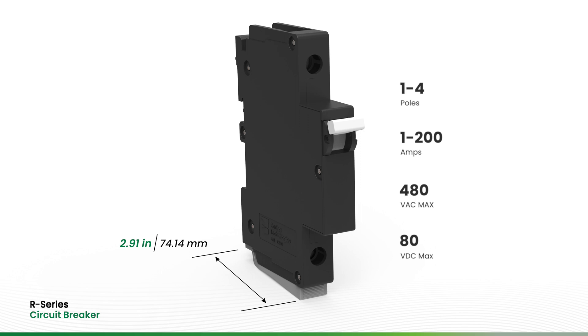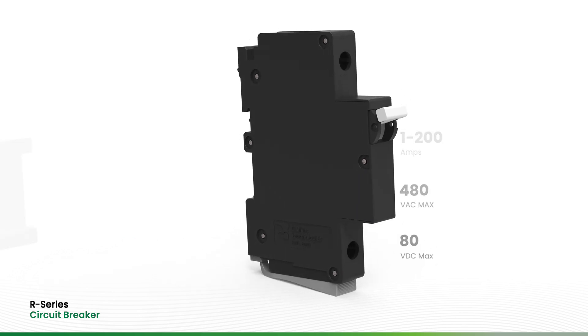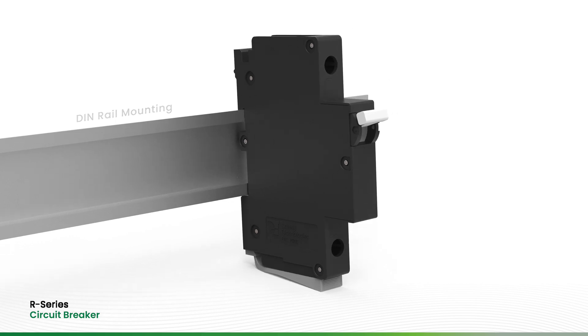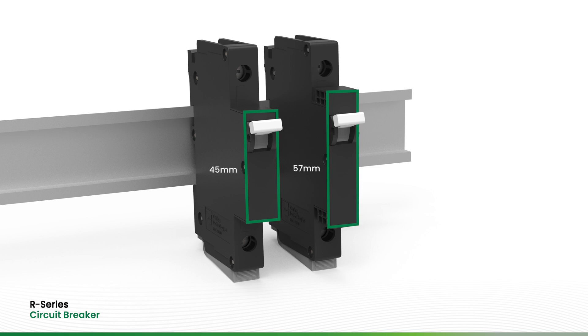The R-Series Circuit Breaker is easy to mount thanks to DIN rail mounting and no hardware or front panel cutout requirements. It is available with 45mm or 57mm mounting panels to suit your application.